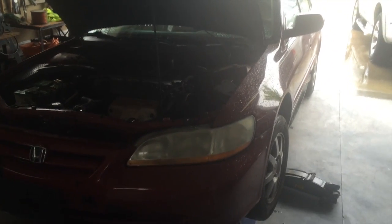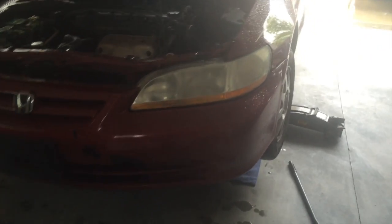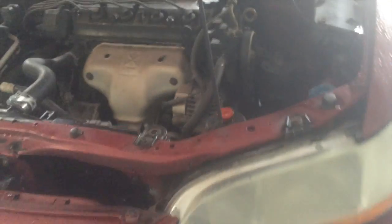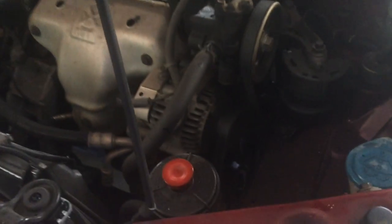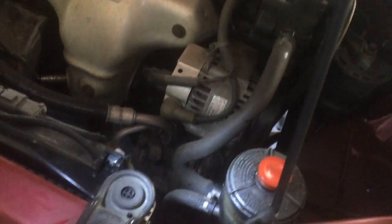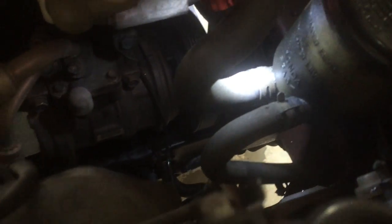We got a 2002 Honda Accord with a power steering problem — apparently it's losing power steering fluid. We jacked it up to see underneath it and look for where any fluid is leaking. Basically, what we're checking for is anything that looks wet, like it's coming out from around it. Right here you can see there's a lot of fluid.